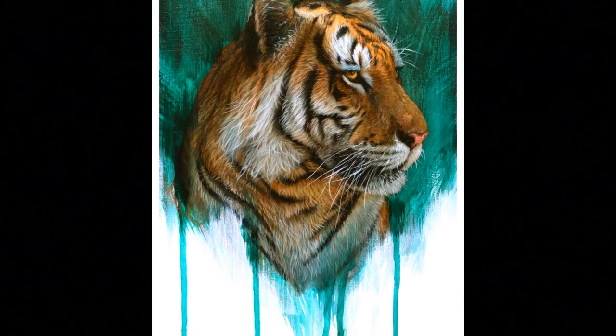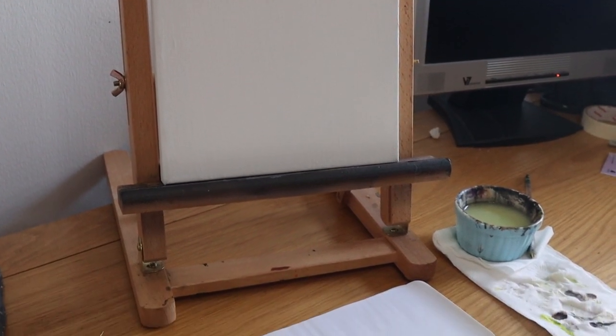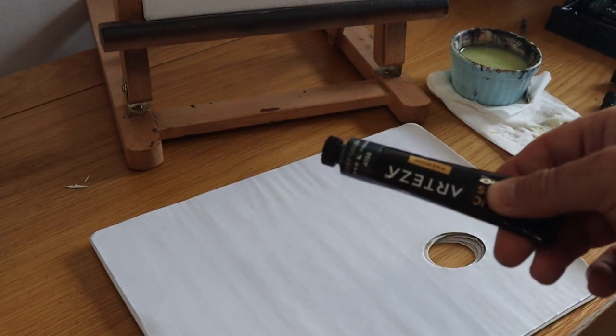Hi guys and welcome to Studio Wildlife. In this video I'm going to show you how I painted that tiger. If you enjoyed the video, please make sure to give us a like and subscribe to the channel, we really appreciate it.